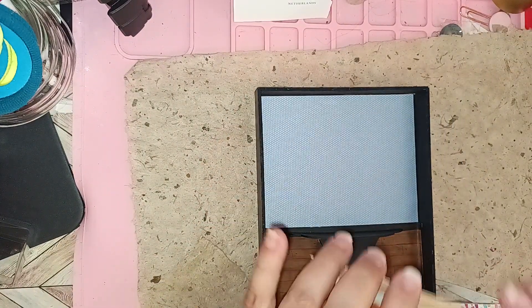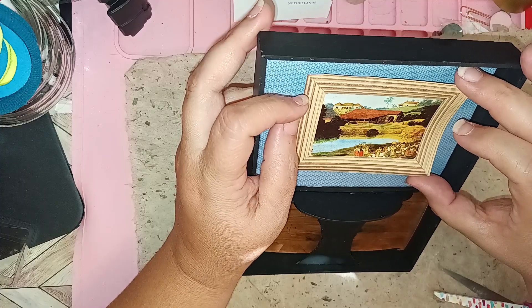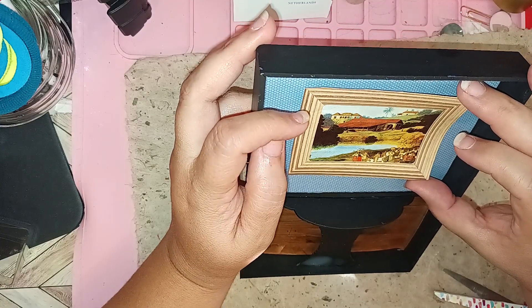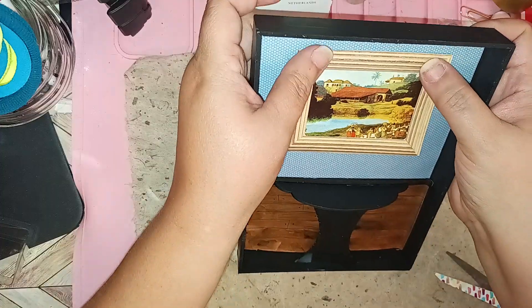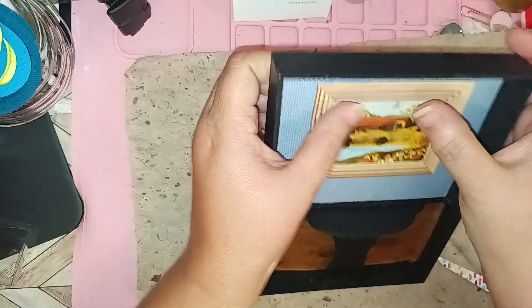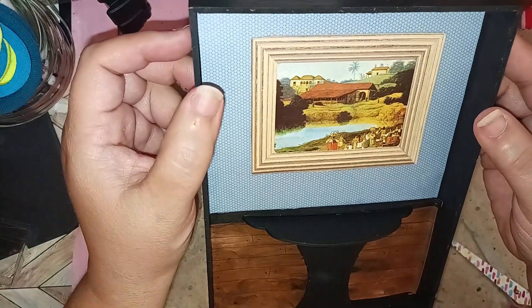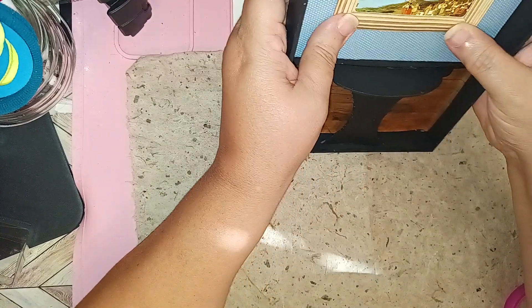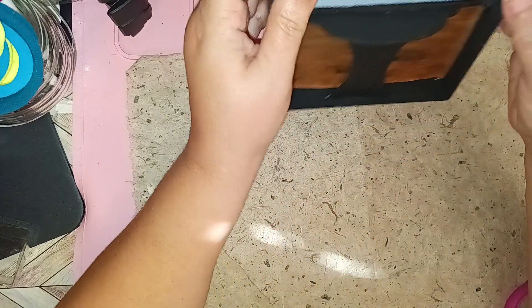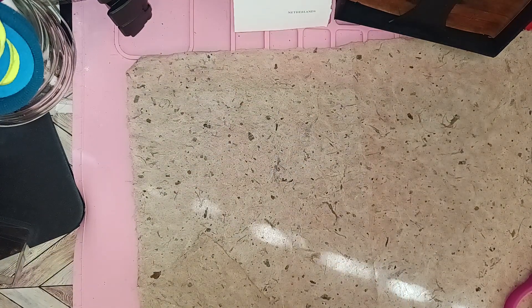Getting the picture ready, gauging the position — I want it somewhat over the table but still a little high. That's where I want it. It looks beautiful! Oh, it is a little crooked, but I'm not going to be able to pull it back up. I'll leave it like that — it's okay because it's my room scene.